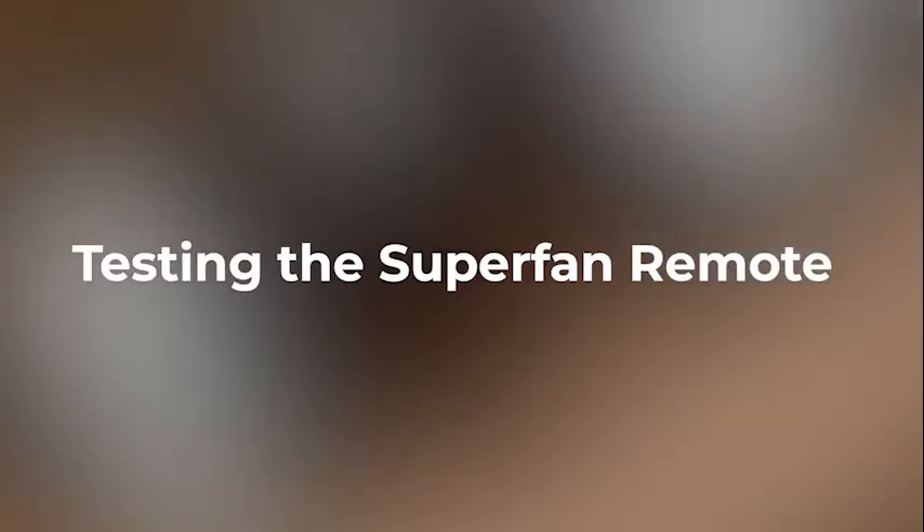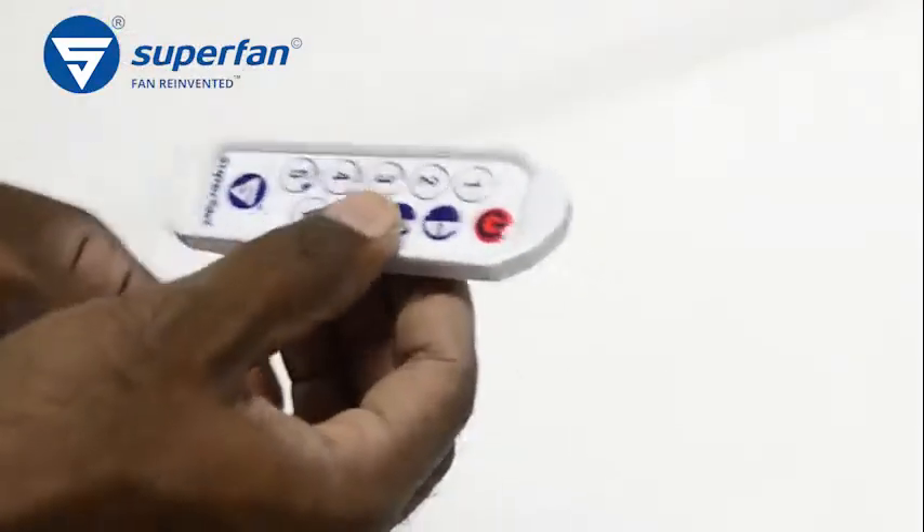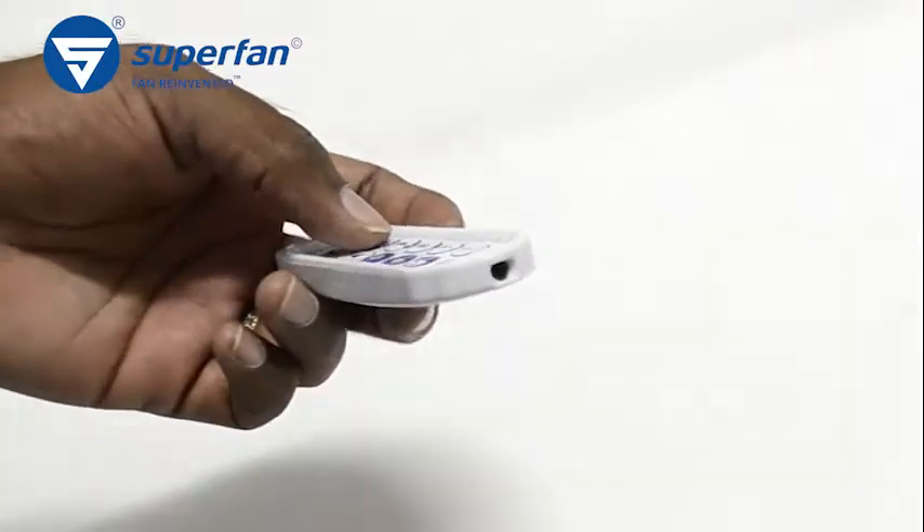Welcome to Superfan. We will walk you through the steps of testing the Superfan remote. Using a smartphone camera, the remote can be tested.